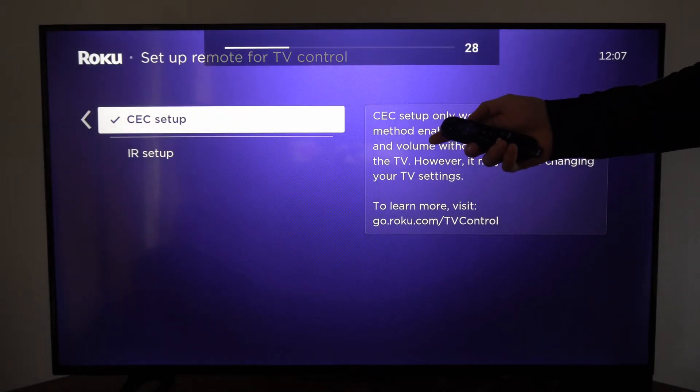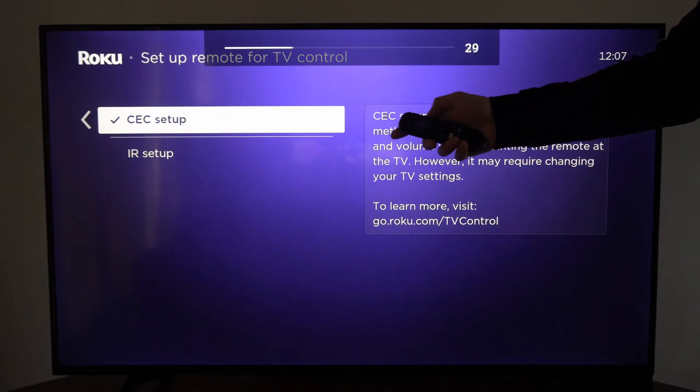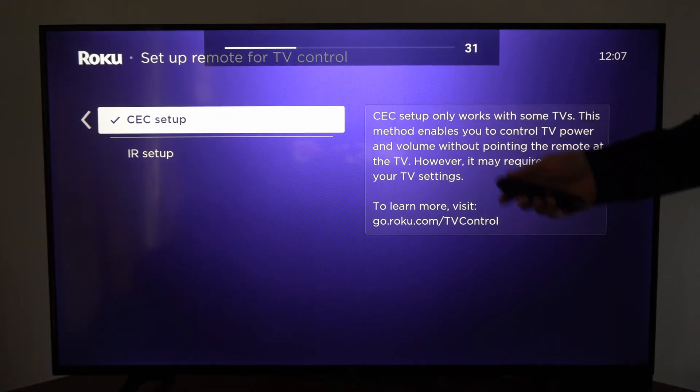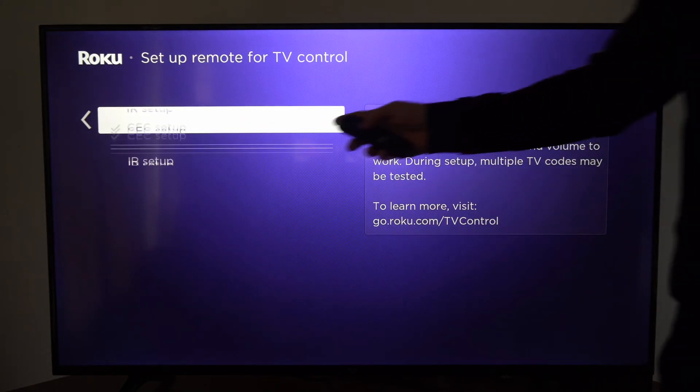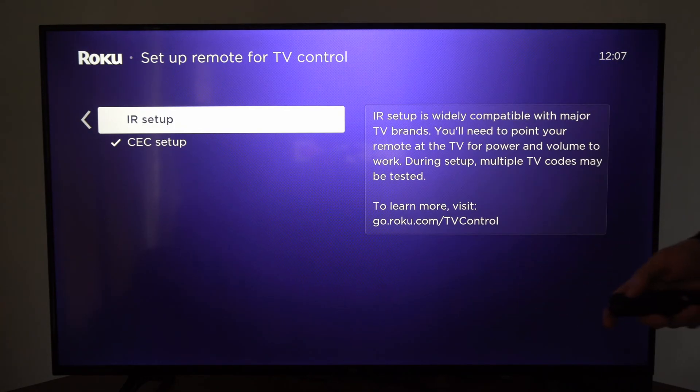Now I'm able to use my volume controls on my remote and my power button should work. So try one of these setups — the IR setup. If that doesn't work, go to the CEC setup and try that out.